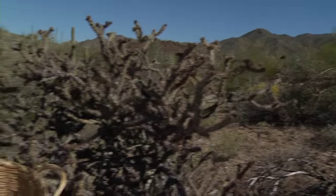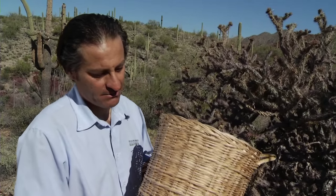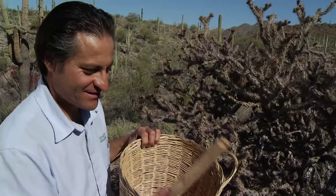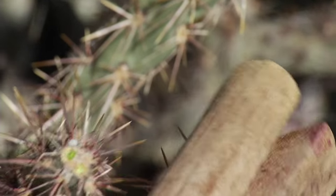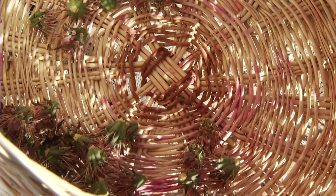The traditional way of harvesting the cholla buds is by using a basket — this is a Pima style willow basket. You use saguaro rib tongs to hold the bud, twist it, and place it in your basket without touching it with your hands.